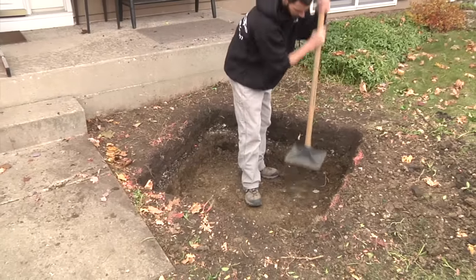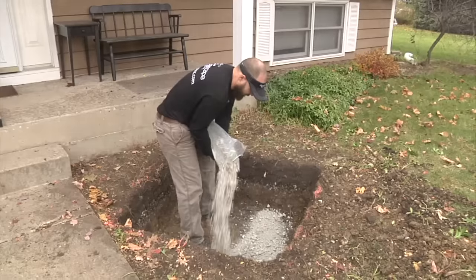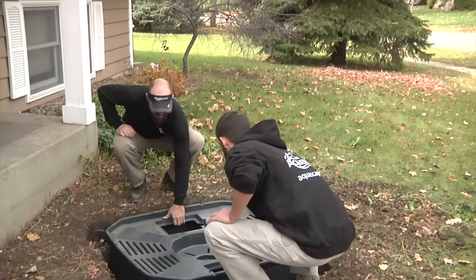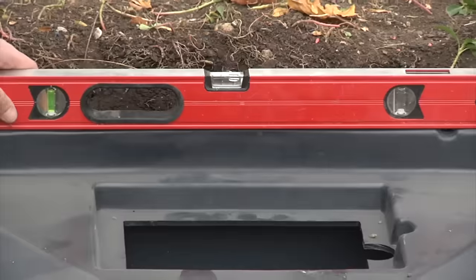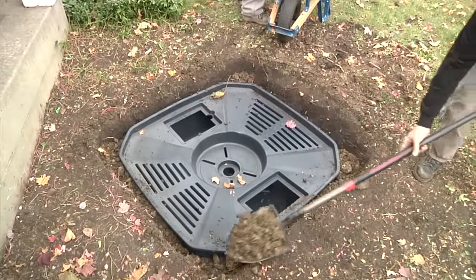Once the digging is completed, you'll want to compact the excavated area to prevent unnecessary settling. Use gravel or screening material if needed to help create a level base. Install the aquabasin in position, making sure it is level from side to side and front to back. Backfill soil around the edges to secure it into place.